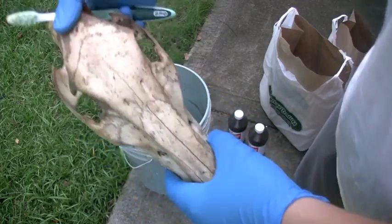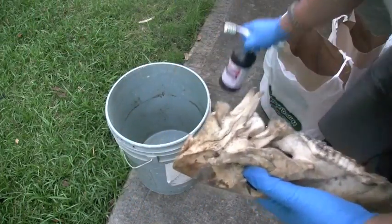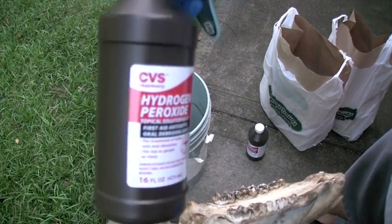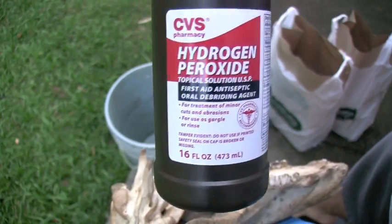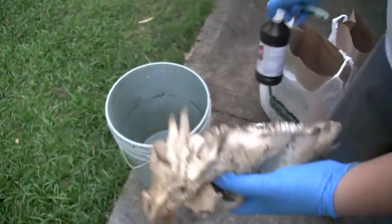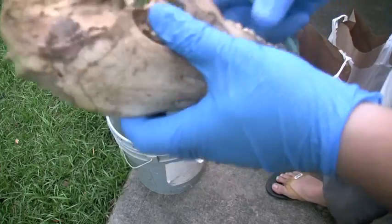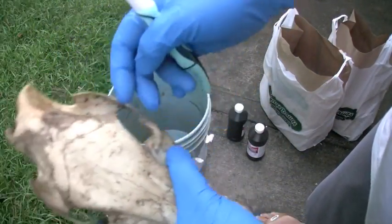What we're actually gonna use is hydrogen peroxide. If you can get six percent from a beauty salon or something that's great, but this three percent should be fine. First, if your skull isn't clean - if there's still meat on it - you're gonna have to clean all that off.